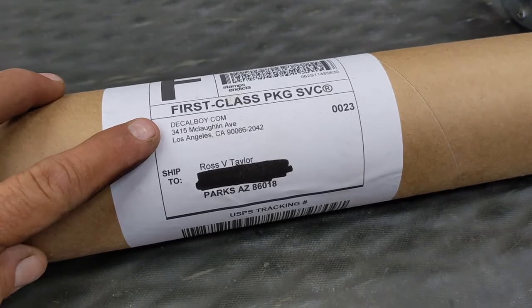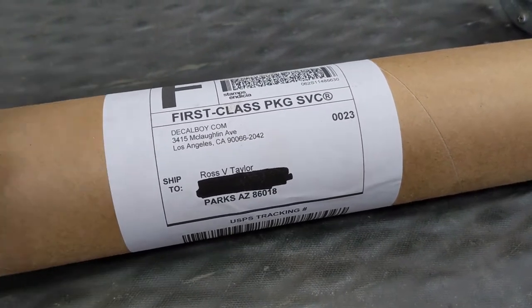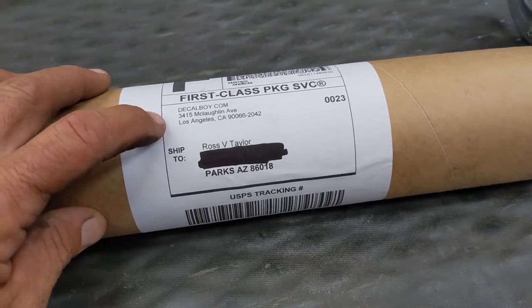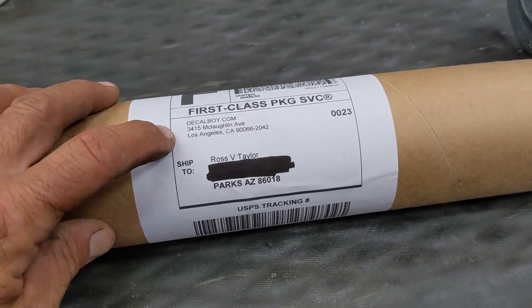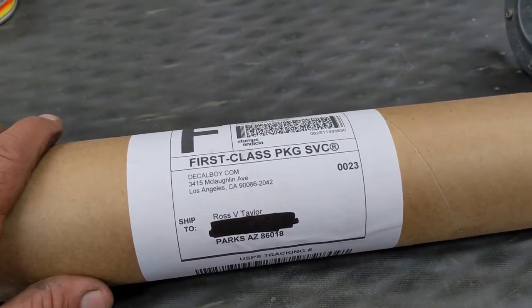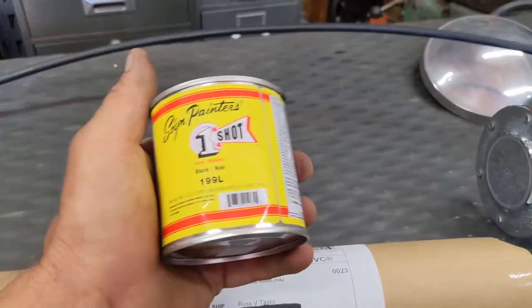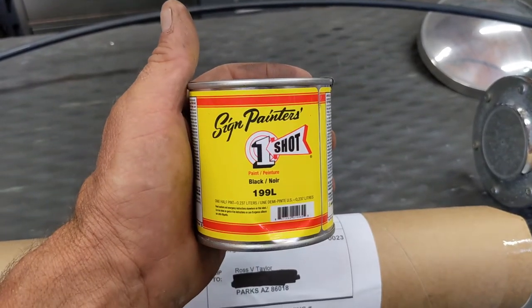I get these from Decal Boy — Decalboy.com. Kind of a silly name, I admit, but they're in California. I ordered these on Tuesday and they arrived yesterday, Friday — super fast. These are solvent-resistant stencils that I'll use with the One Shot black paint.